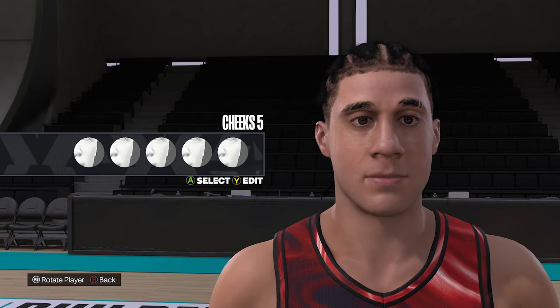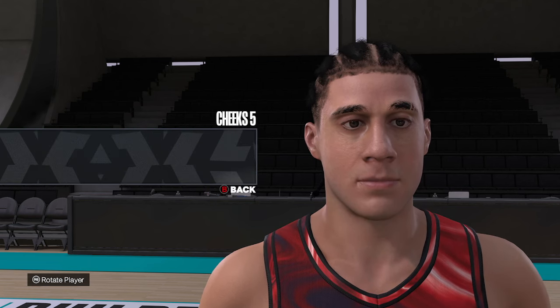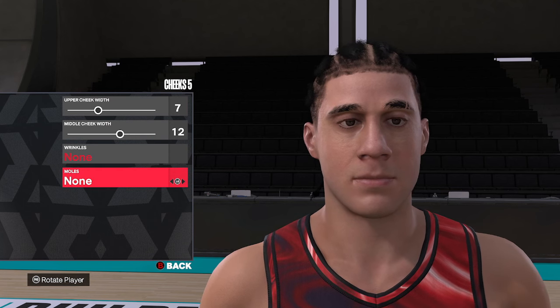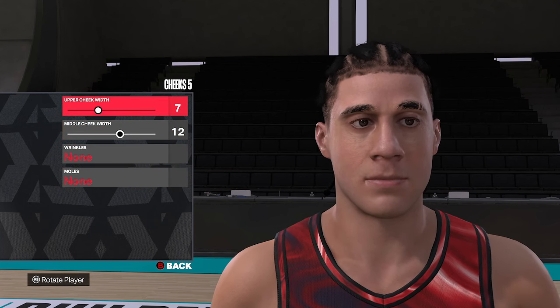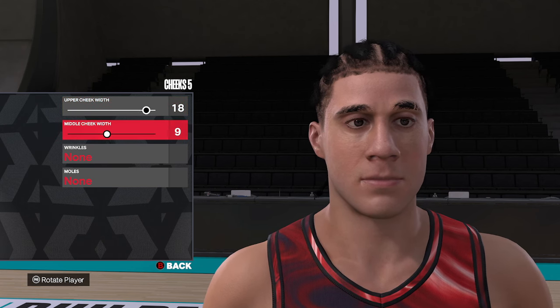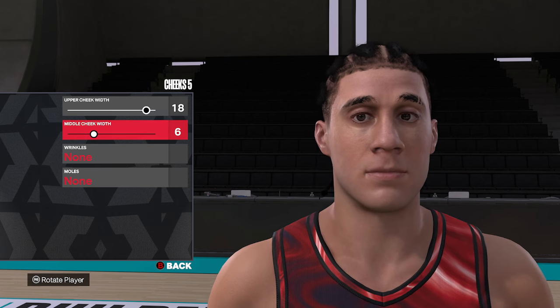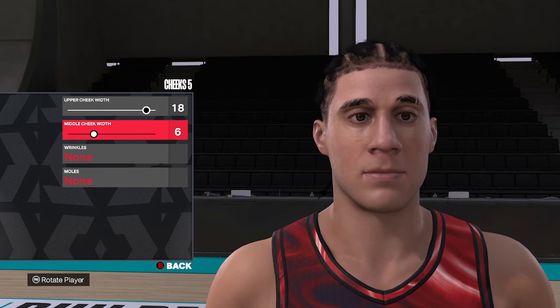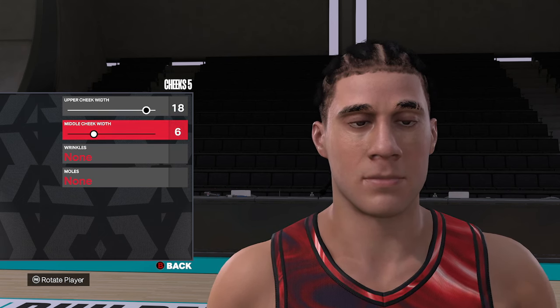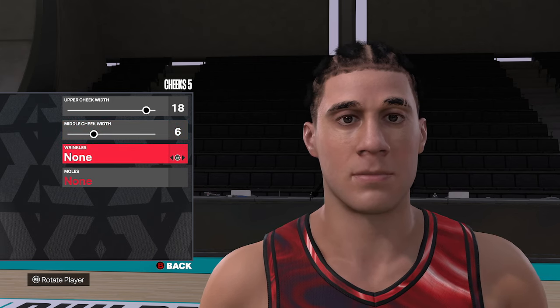For the cheek, this one's a little different because when you throw the beard on there, it's a little tougher to see. We're going to go cheek style number five, eighteen on the upper, and six on the middle. So that's cheek style number five, eighteen, and six. No wrinkles, no moles.